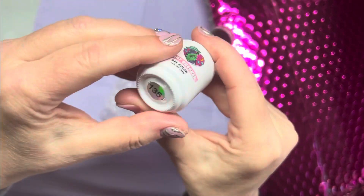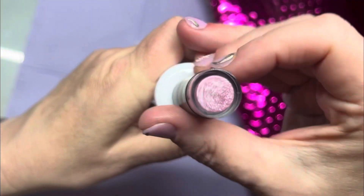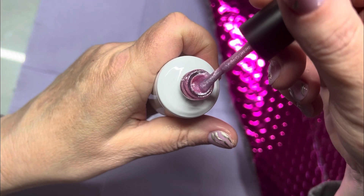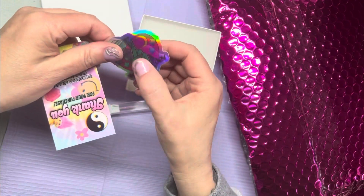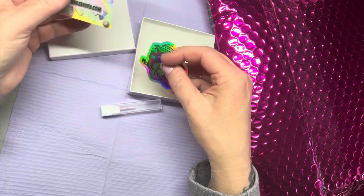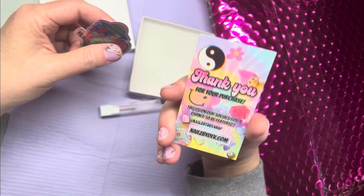This is Heartbreaker. Let me show you what it looks like. Oh, that's cute — Nails by Dev. And her little business card is so cute, right?